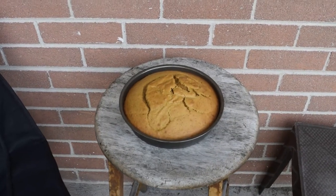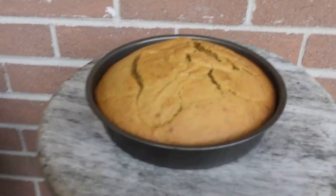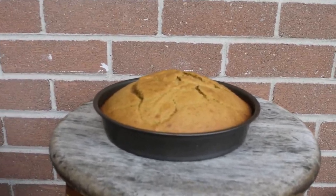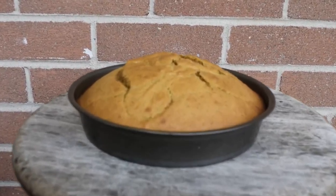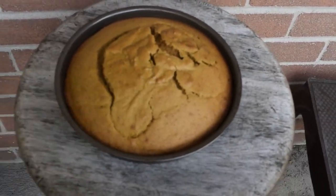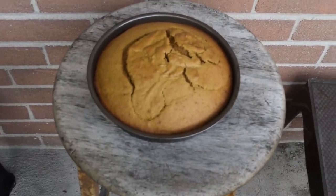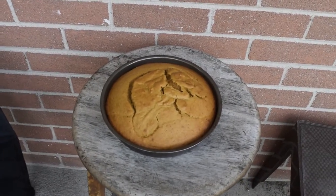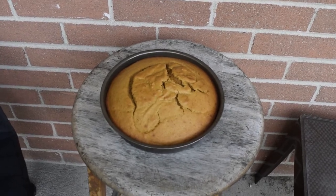Now I've put the pumpkin spice cake on the balcony to cool off. It took about 25 minutes, and I just checked whether it was done by putting a knife in the cake — if it came out clean, then I knew it was done. It smells really good. It's looking really good, and I'm just going to let it cool down before I try a slice.